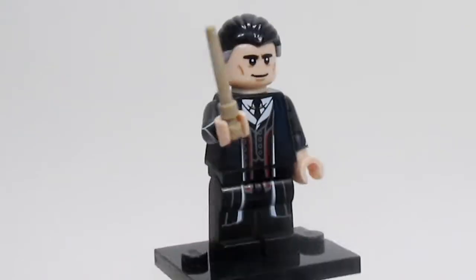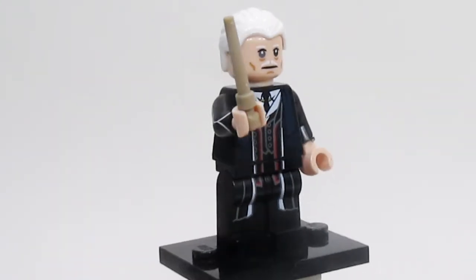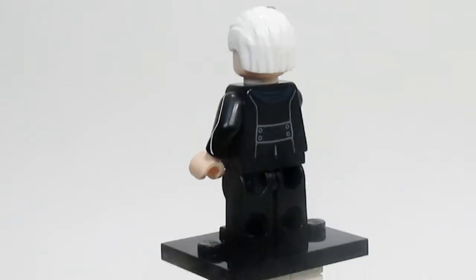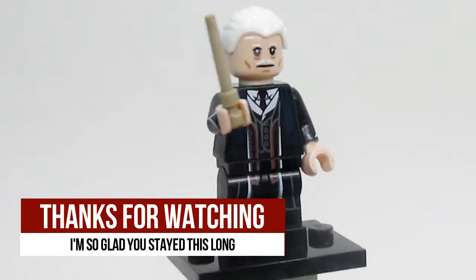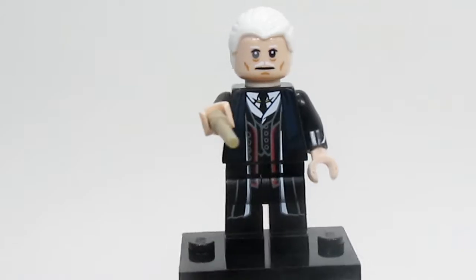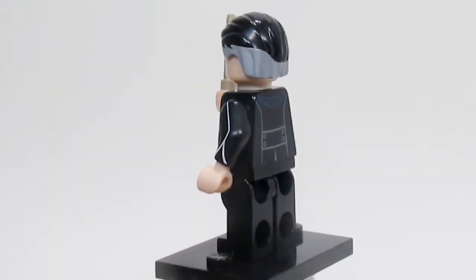Finally, here is Percival Graves, and this figure is really well-done. Spoiler alert — he actually is Grindelwald, so you get the alternate face there for him. I really, really love this minifig, because it's rare. There's only one included in each box of 60, and that is actually a pain when you're trying to find these — all the others have at least two or three. But this one only has one, so if you're trying to collect this series, good luck. I luckily was able to get one without having to buy a full box, which was a complete blessing.